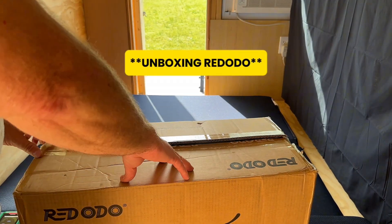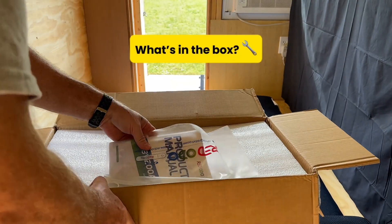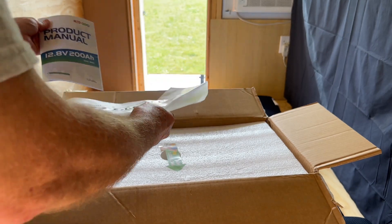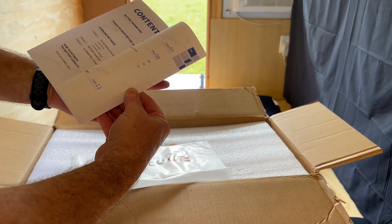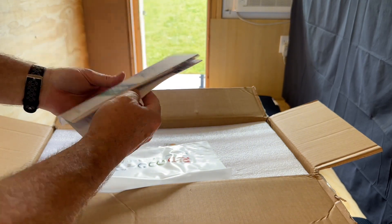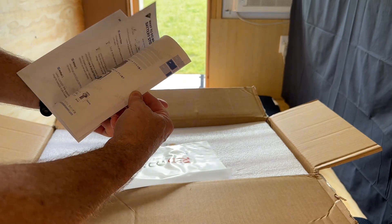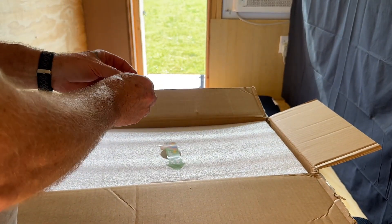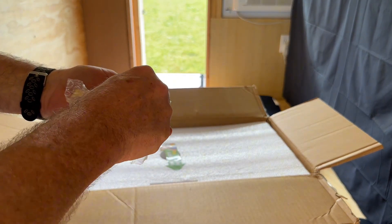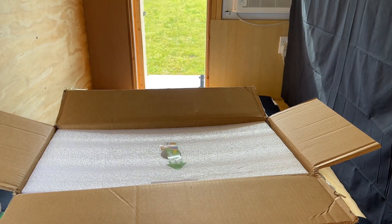So let's unbox this battery and see what we got. This is the Redodeo 200 amp hour 12 volt battery. It comes with a product manual. It's got a 100 amp BMS — that's the battery management system inside. And here are the post bolts — it comes with four post bolts as well as the little protective locking caps.